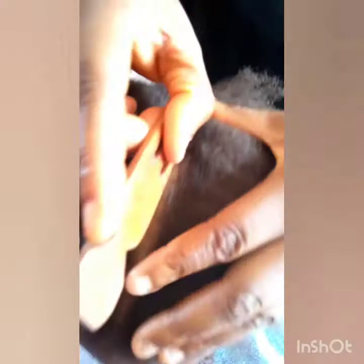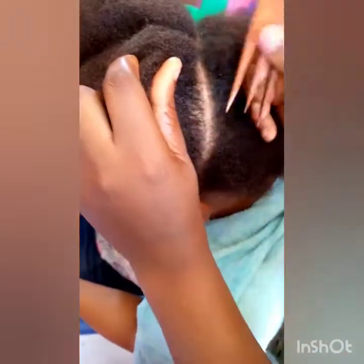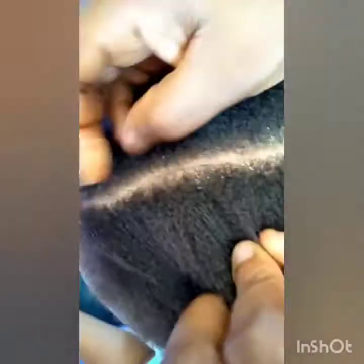Firstly, you comb the hair very well. After that, you section the hair into two equal parts. Then you comb the other side and you section it again. Because we are doing two colors, you have to section the hair into four parts.